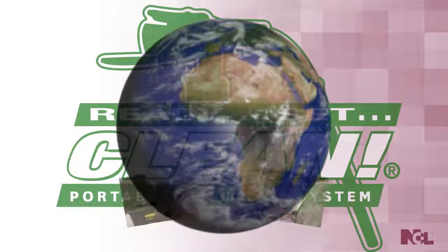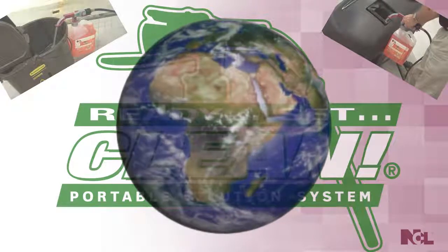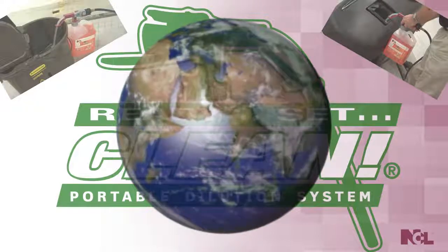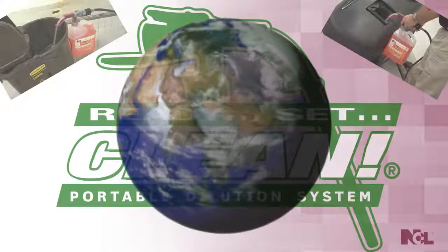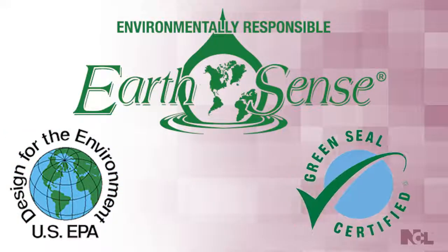You can also rest assured that not only is Ready, Set, Clean a choice of effectiveness, economy and convenience, but it is also the environmentally friendly choice. Ready, Set, Clean results in less wasted chemicals, and the diluted formulas cut down on packaging compared to ready-to-use products, lowering our carbon footprint. Plus, some Ready, Set, Clean products have been designated as part of NCL's EarthSense line of environmentally responsible cleaning solutions, carrying both the EPA Design for the Environment designation and the Green Seal certification.